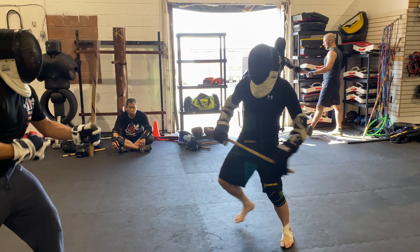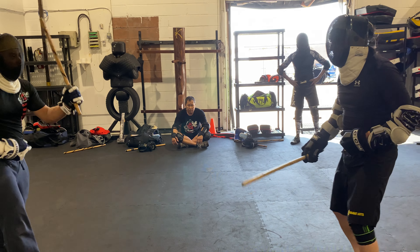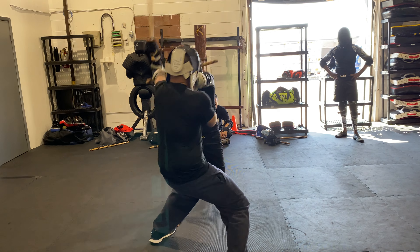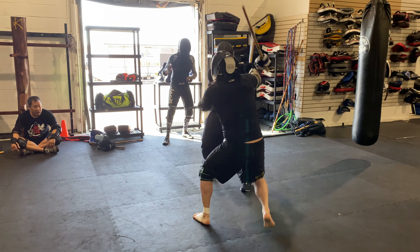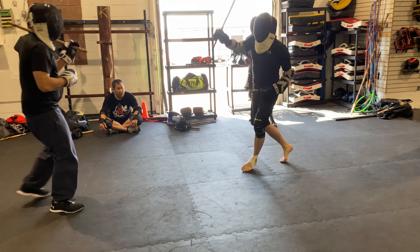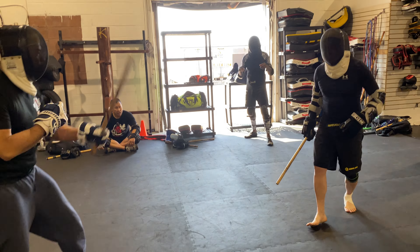Yeah, you gotta watch that inside line, Oliver — he's getting it. Less lunging, Oliver, he reads your lunging. Less lunging, less lunging, more technique — because he reads that lunge, he sees it.